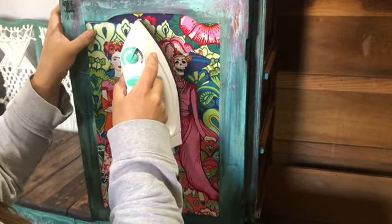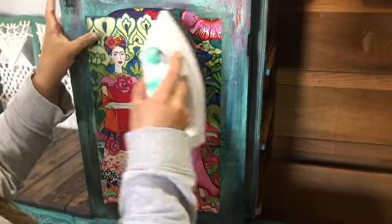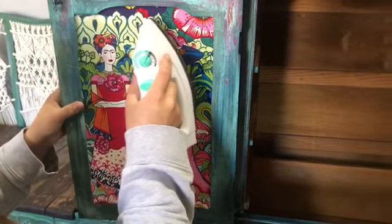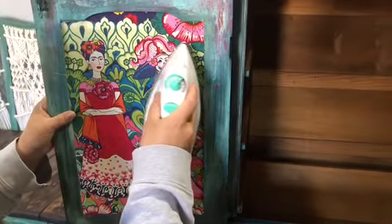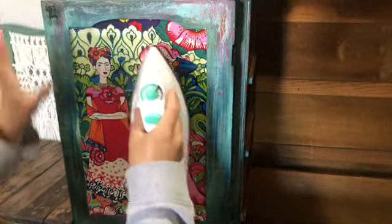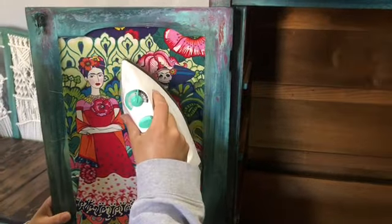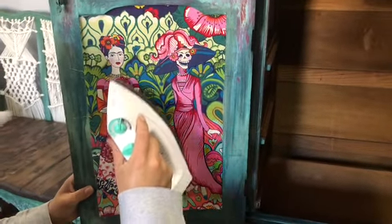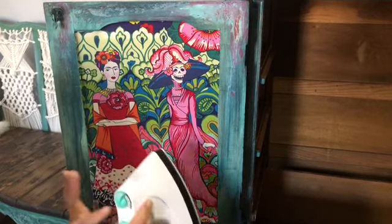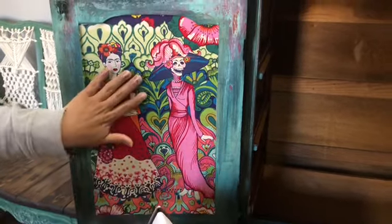If you're working on a delicate fabric to decoupage, you might want to put a piece of parchment paper over it. Or if you're dealing with tissue papers or paper in general, you could place a piece of parchment paper over to protect it from scorching. I have my heat set on medium — it's not real hot.